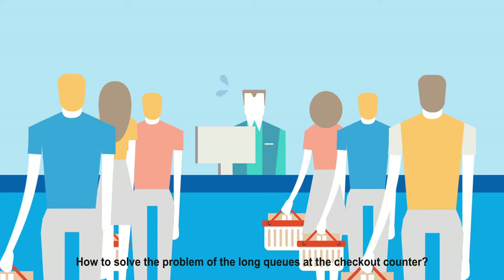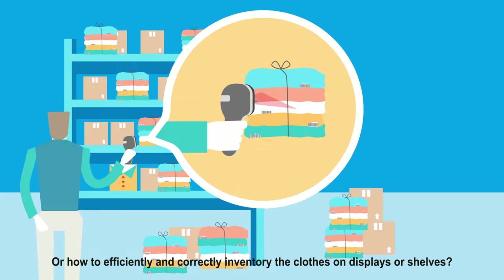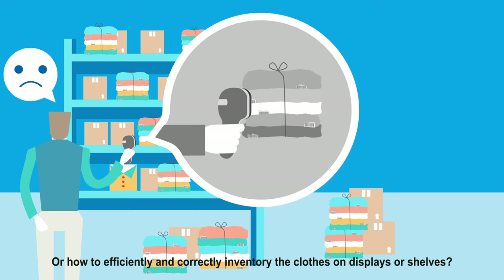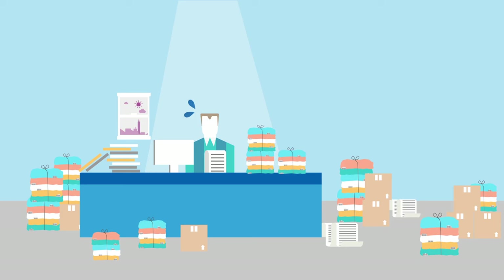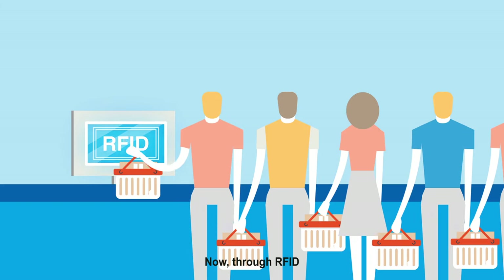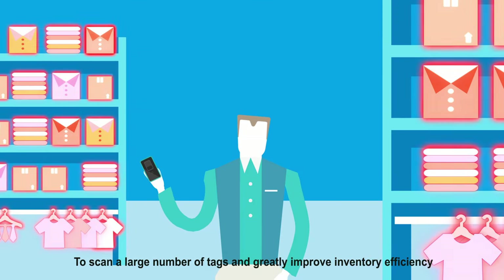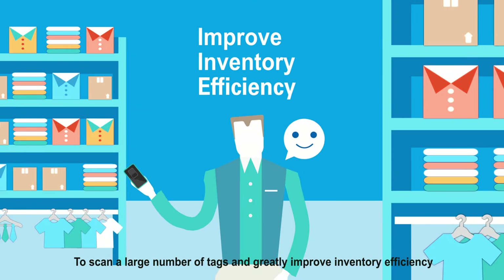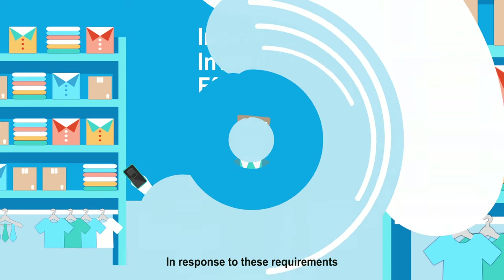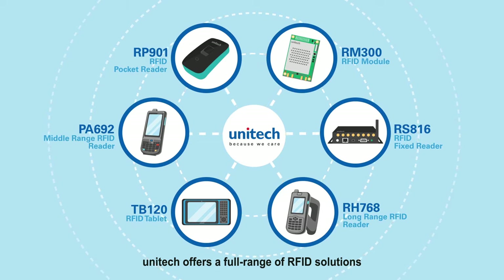Have you ever thought about how to solve the problem of long queues at the checkout counter, or how to efficiently and correctly inventory the clothes on displays or shelves? Now, through RFID, you can effectively manage your inventory. It makes it possible to scan a large number of tags and greatly improve inventory efficiency. In response to these requirements, Unitech offers a full range of RFID solutions.